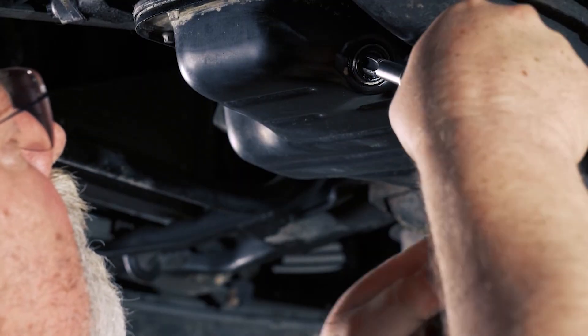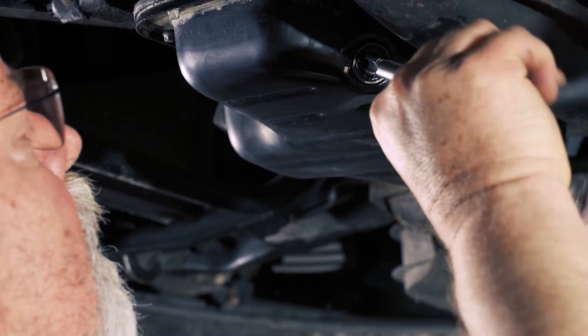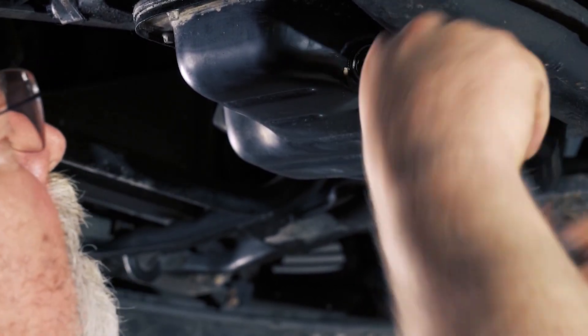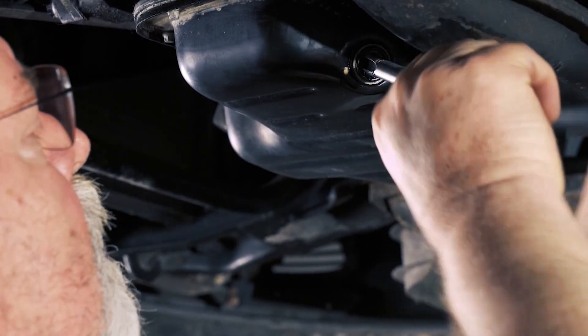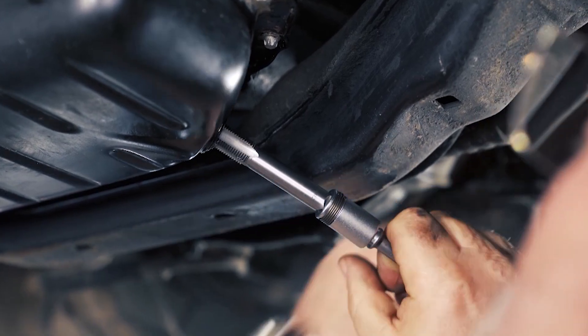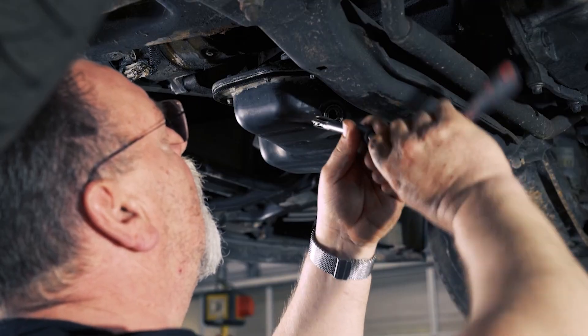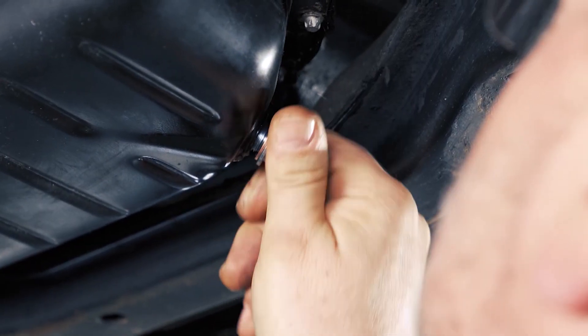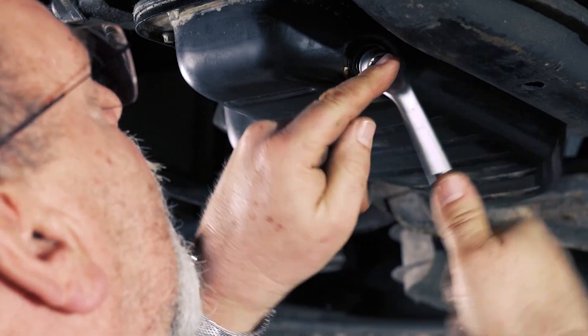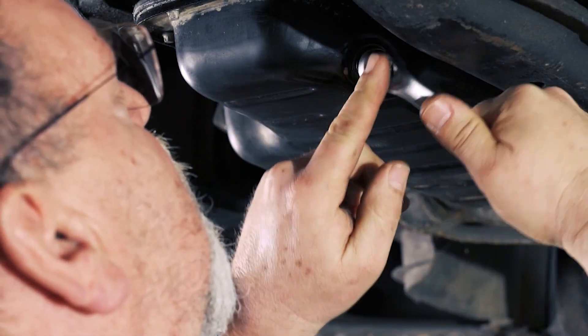Since the drain plug is now broken and the thread is damaged, we want to go ahead and drill it out. Now we'll take the larger thread cutter and drill out the thread. Here's our tap and the attachment that belongs to it. Now we clean everything up, screw in the new drain plug, check that it's tight, and thus we have repaired the oil pan without removing or disassembling anything, but directly on the vehicle.